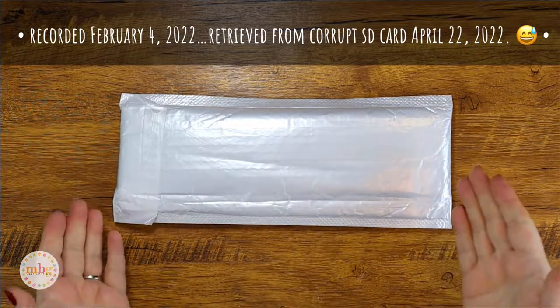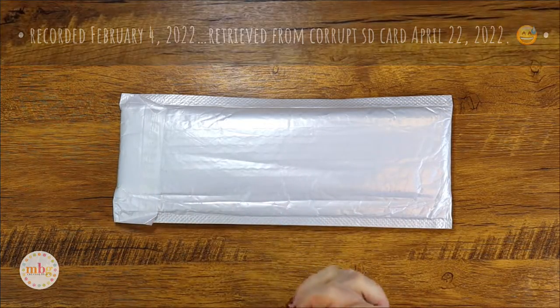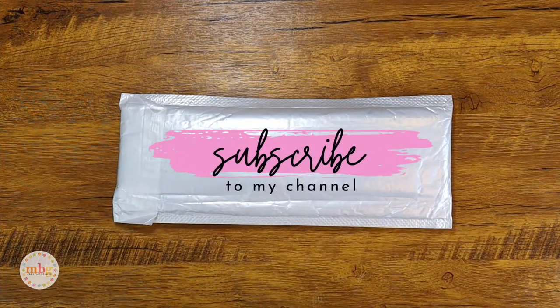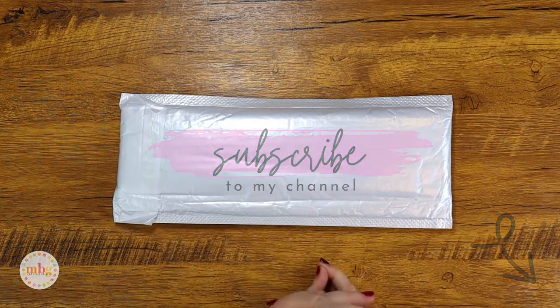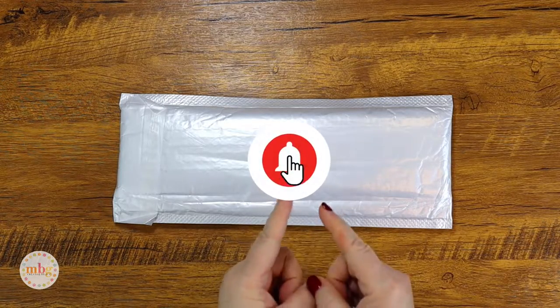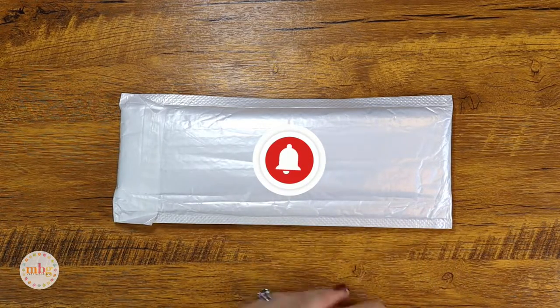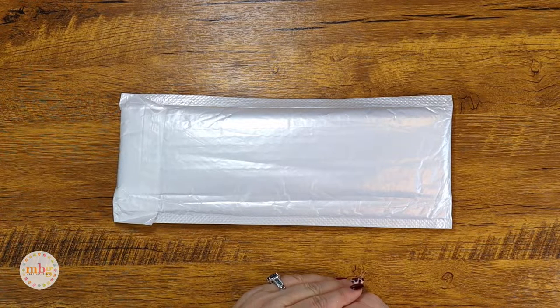Hello everyone, this is Melanie from Melanie B's Creative Studio and welcome back to my channel. If you haven't subscribed yet please go click the button down here in the corner to be sure to subscribe, and also don't forget to click the notification bell so that you will be alerted to all future videos that I upload.